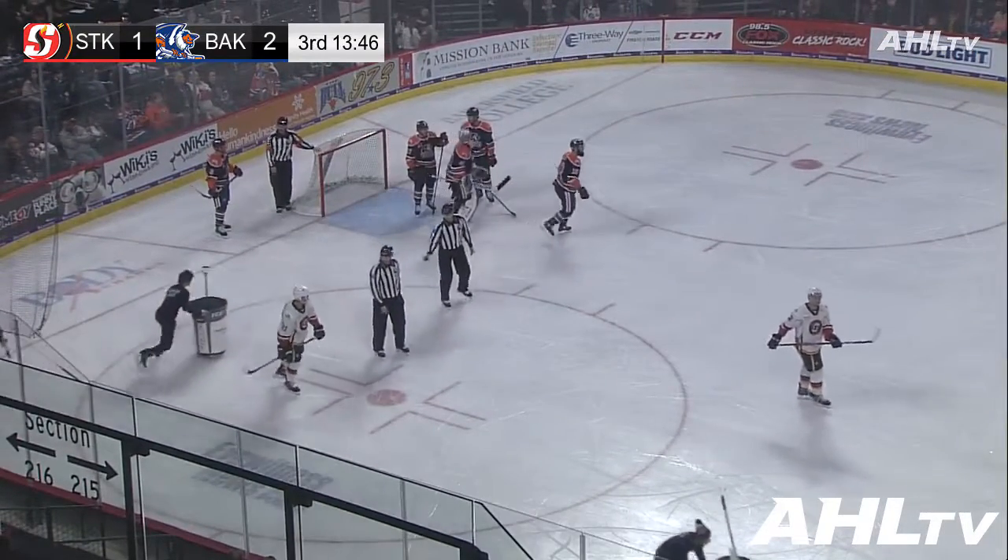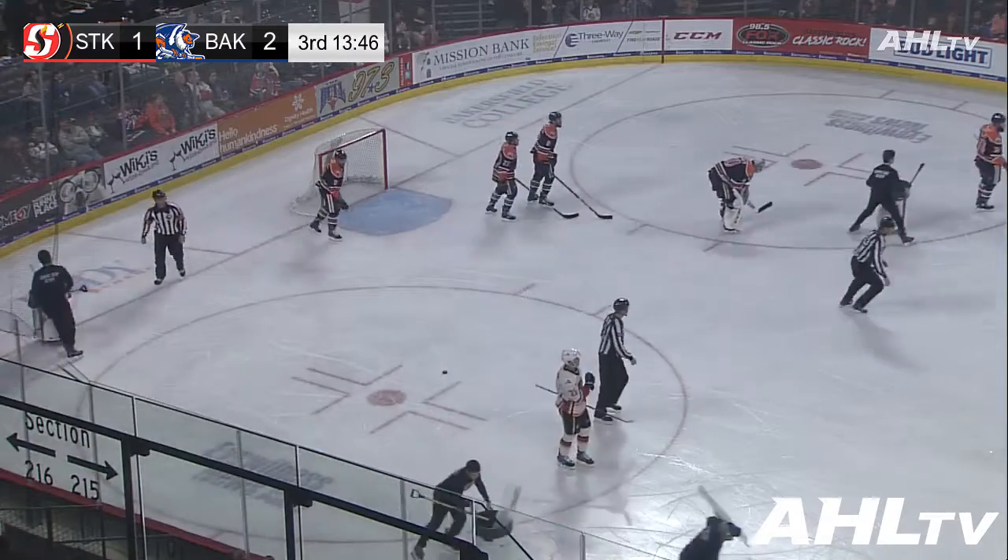13:46 to go in the third. It's 2-1 Condors, your Stinson score of the game, on Fox Sports 9.